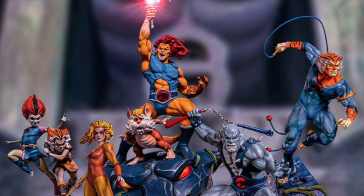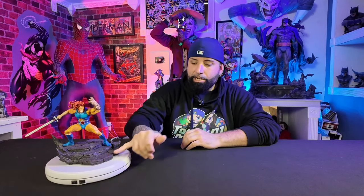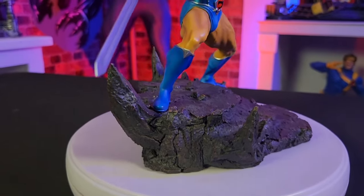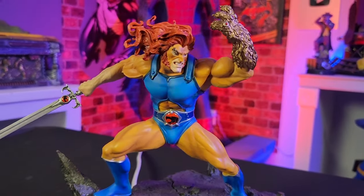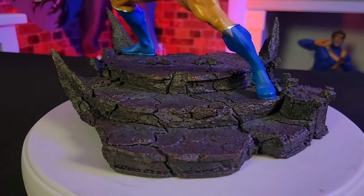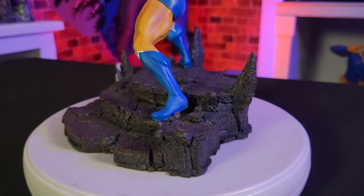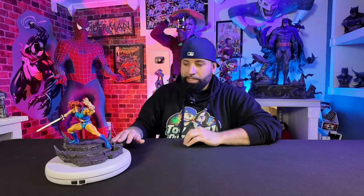So when you form that diorama that Iron Studios is all about, it looks really really good. You can form the good guys versus the bad guys, or just have the Thundercats all together — it's up to you. You're going to see a lot of cracks and crevices, some texture on the details, and rock formations that look really good. This is a 1/10 scale statue — it's about 8 inches tall from top to bottom — and they cram a lot of great details into these statues. There are a lot of different textures and cracks to make it look like that Third Earth rock.